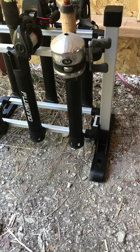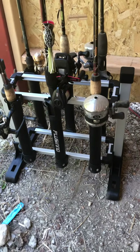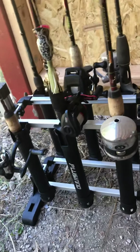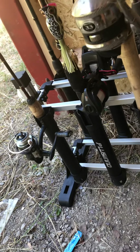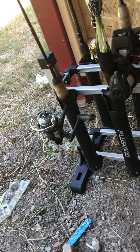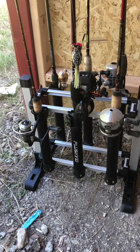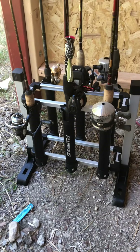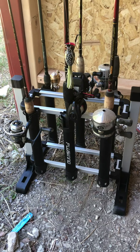I just wanted to make a little short video and show y'all its capabilities. You can also put a net in it — a net pole, a pole net — so it holds all different kinds of rods and reels. I really like it. It's gonna be a great addition to my dad and myself's fishing gear.